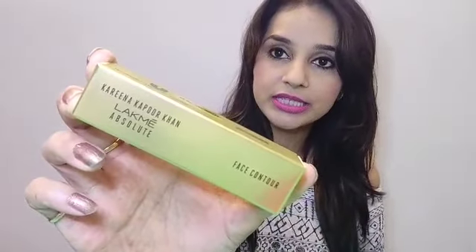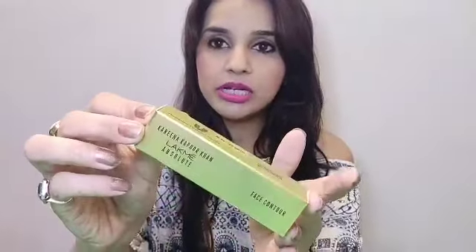I was desperately waiting for it, and when I saw all the products on Nykaa with amazing offers I was really happy. I got one for myself. The product I'm talking about is this face contour stick. Let's talk about the outer packaging first.